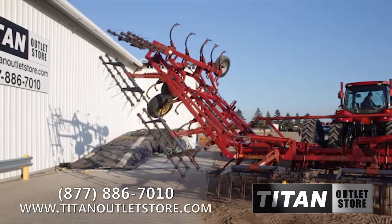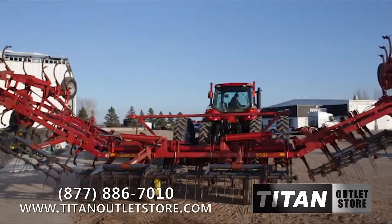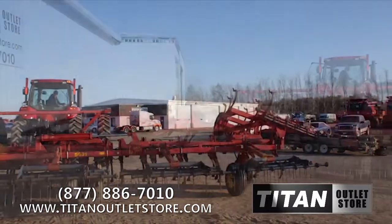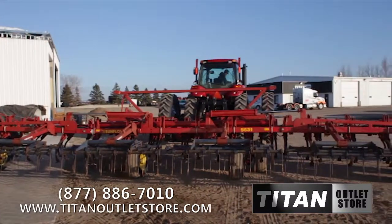This Sunflower 5631 features a 4-bar frame with 5 sections. The finishing attachment is 3-bar and features Tyne Harrows. This Field Cultivator is 45 feet wide and features hydraulic folding.